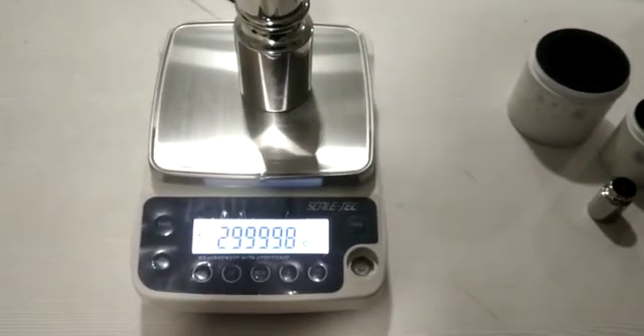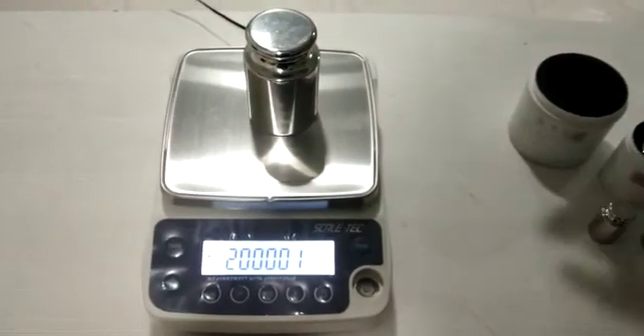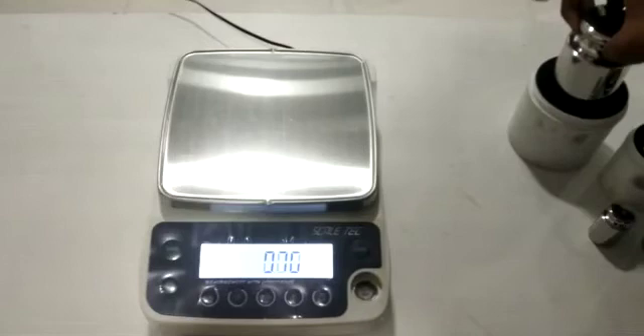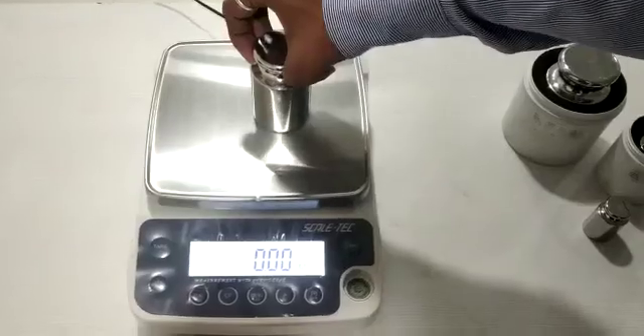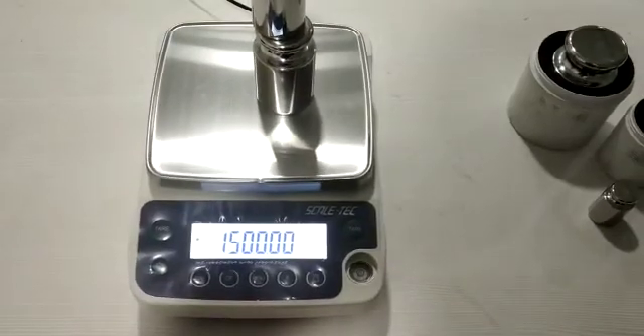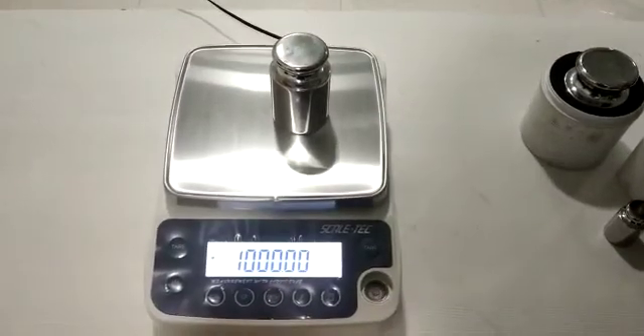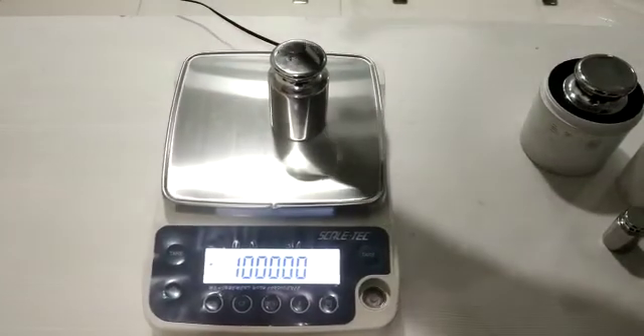Now let us move back down. First 2 kg, then 1.5 kg, then 1 kg.